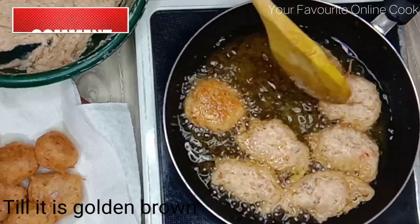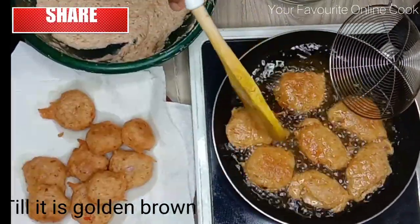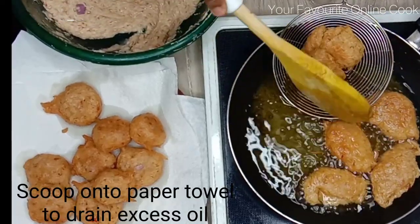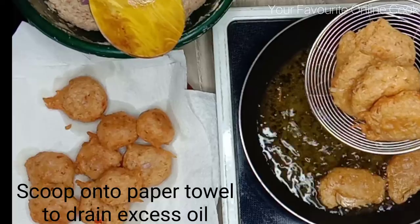I'm going to fry both sides until golden brown, after which I'll gently scoop the fritters and place them on paper towels so that the paper towels can soak out the excess oil.